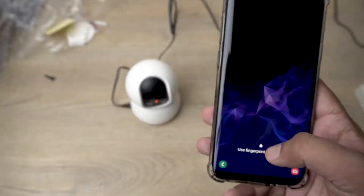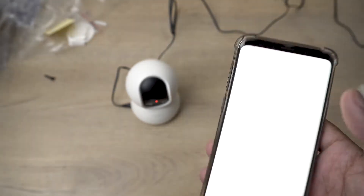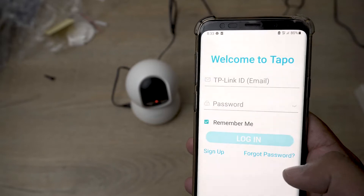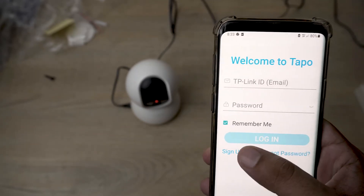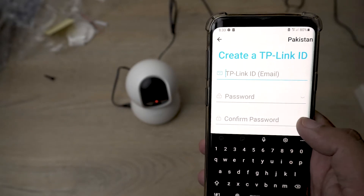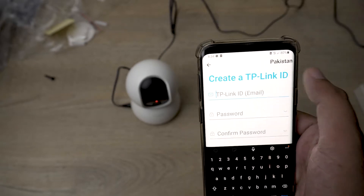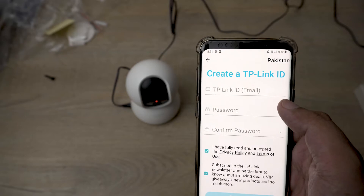Now we're going to open the Tapo app. You need to agree to the privacy terms and conditions. First you need to make an account — enter your email and password. You can also select your country from the top right. I'll be back once I sign up for an account.